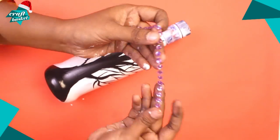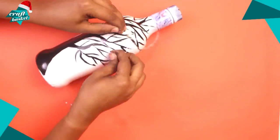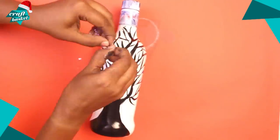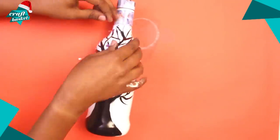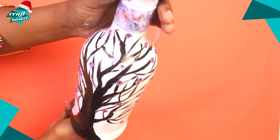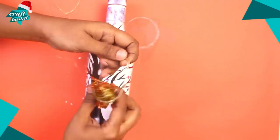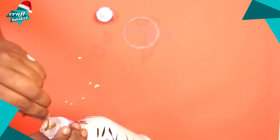I'm also going to use some stickers to make it more decorative. Lastly, take your fairy lights and put them in the bottle.